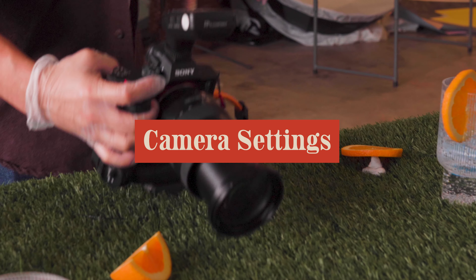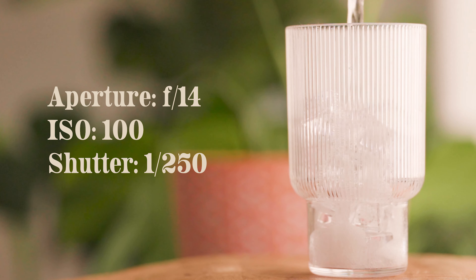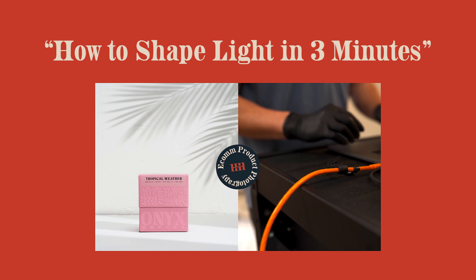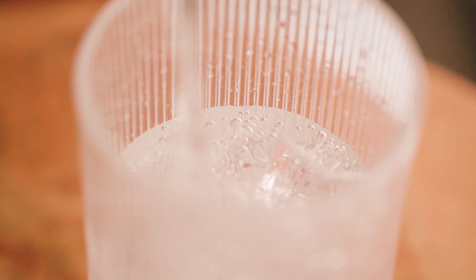Camera settings: 99% of the time I'm at f/14, ISO 100, and shutter speed 1/250. You can check out a previous video where I go over those settings and why, but just know that for product photography this is fairly common. It doesn't mean that's what you have to do — it's just what I do.